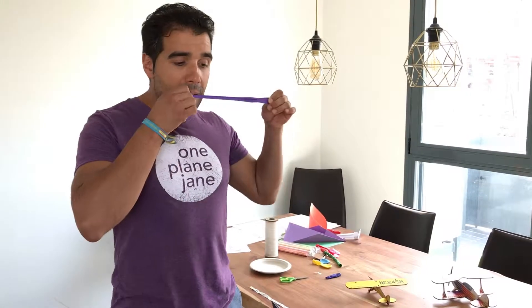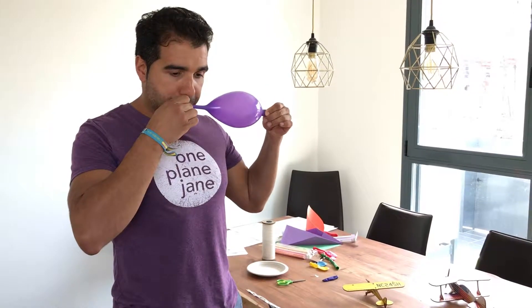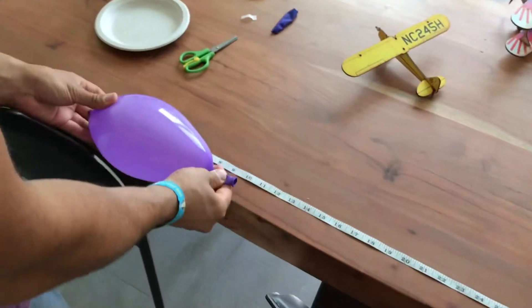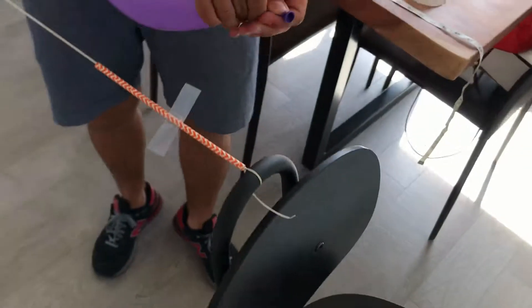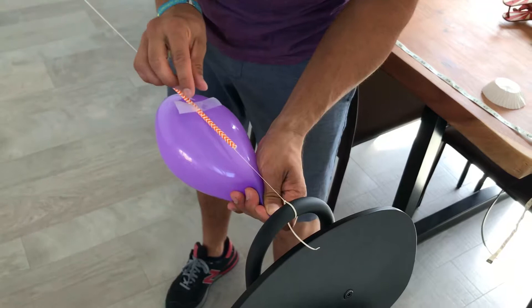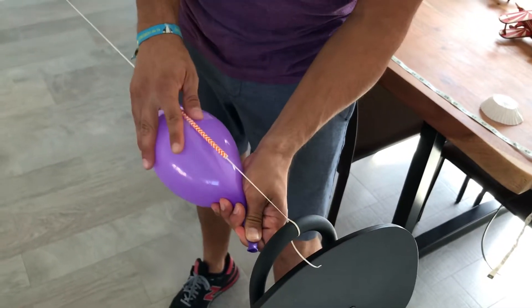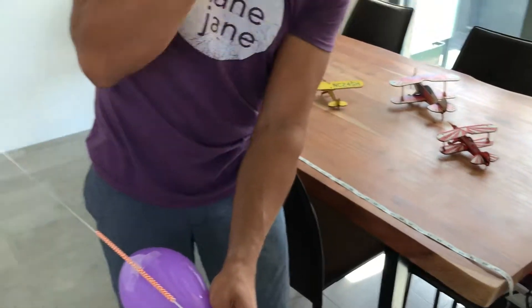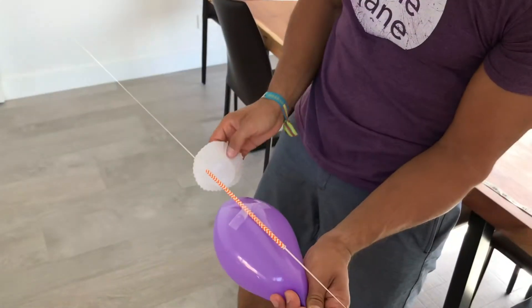Blow the balloon again. Measure it — 10 inches approximately. Tape it to the straw. And now we add the drag, starting with the cupcake liner.